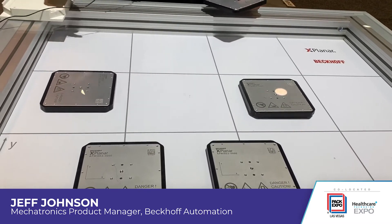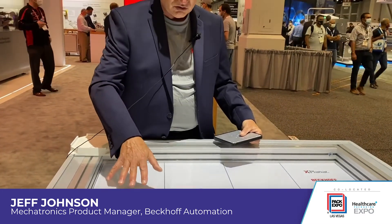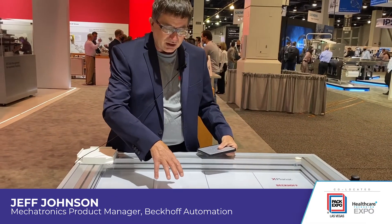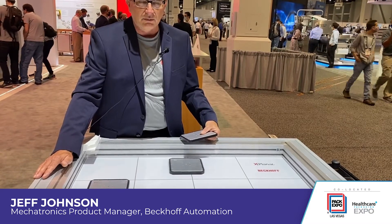One of the big benefits we're seeing with the X-Planer is it gives us this free 2D movement with a contactless design. Since the movers are levitating, there are no mechanics to wear. From a hygienic standpoint, we can cover the tile surface — here we've got a vinyl overlay, but you could put a half-millimeter thick sheet of stainless over it. We also have stainless movers, so you've got a completely hygienic system.